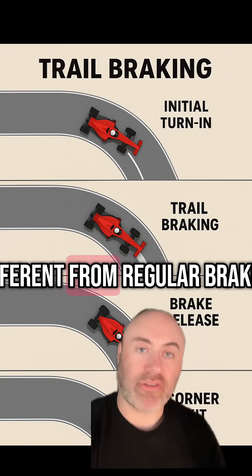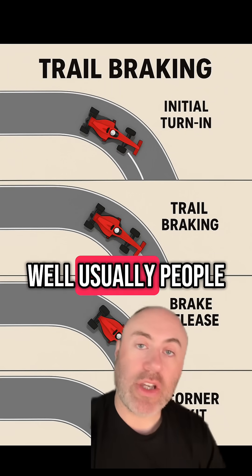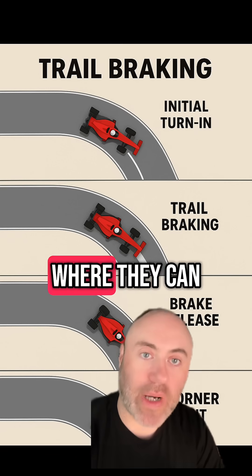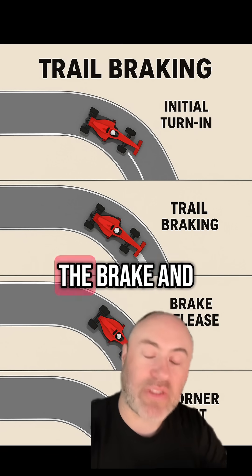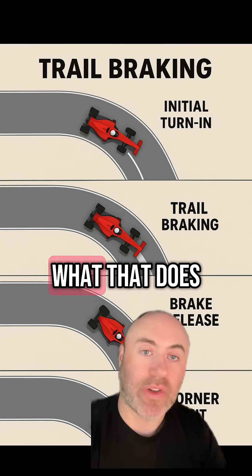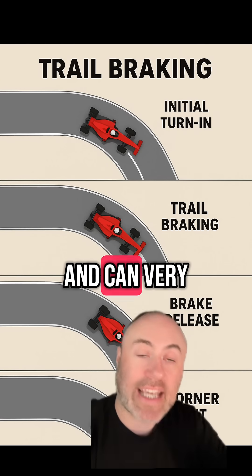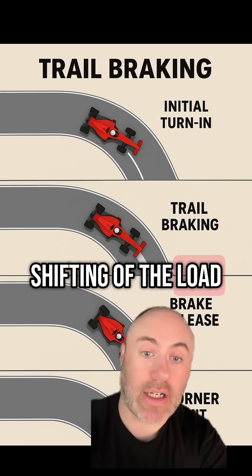So how is that different from regular braking? Usually people will apply the brake to its fullest degree, slowing the car to the point where they can turn, then let go of the brake and make the turn. What that does is shift the load back to its regular position, which can very much destabilize the car with that shifting of the load.